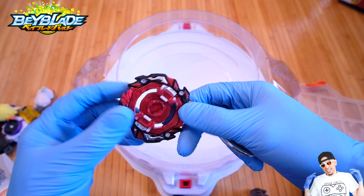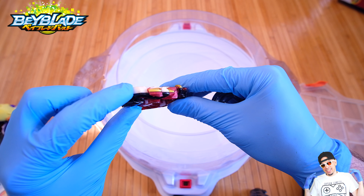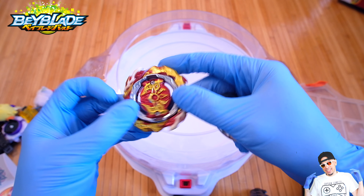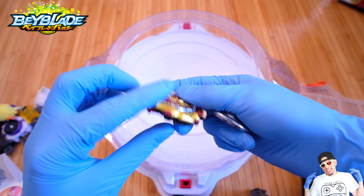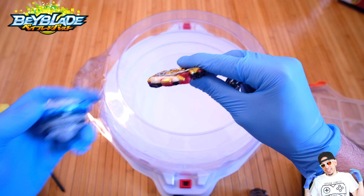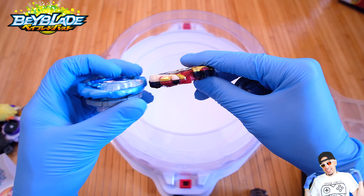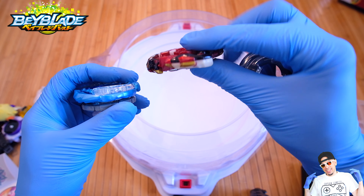To look at some of the parts here with Astral Spriggan: this is when he's in left spin mode so he spins that way, and when he does so he has the rubber on the top. And then of course if you flip him over, this is the right spin mode so he's gonna spin that way and has more of the metal here.